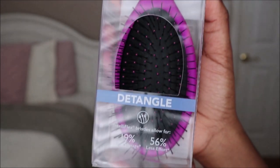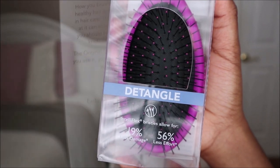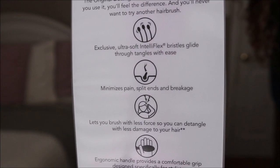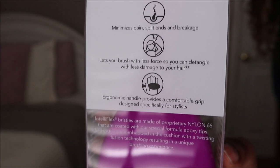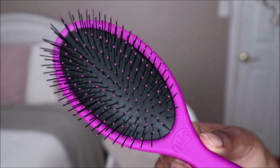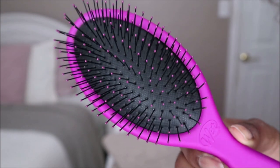With the bristles you're supposed to experience approximately 19% less damage and 56% less effort. It says that the exclusive ultra-soft IntelliFlex bristles glide through tangles with ease, minimizing pain, split ends, and breakage, letting you brush with less force to detangle with less damage. The handle also provides a comfortable grip.